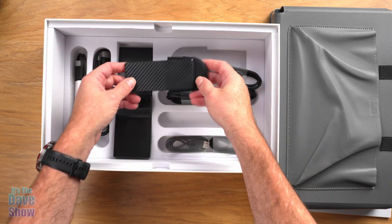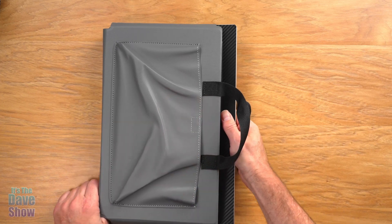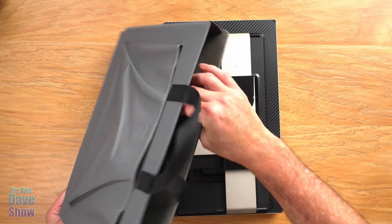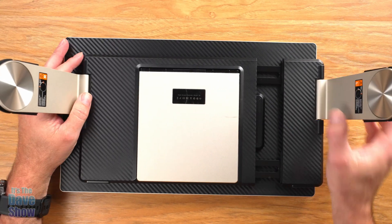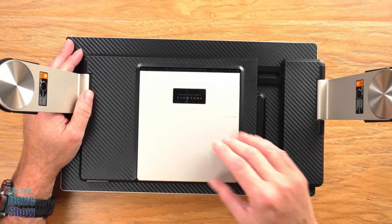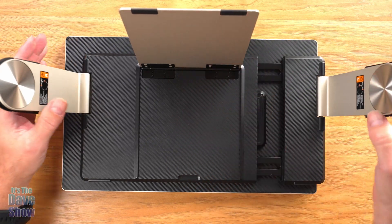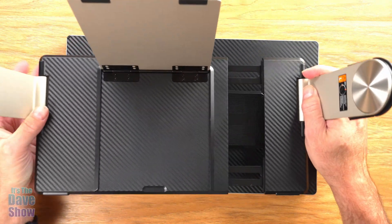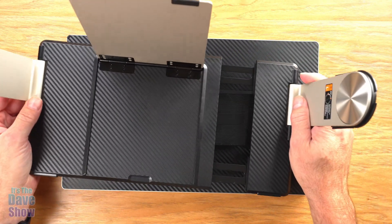Now let's look at the monitor system itself. I do like the fact that it comes in its own little carry case, which is nice if you are traveling. It's got a little bit of padding on the inside. On one side there's a piece that extends out — this is how it attaches to your laptop — and there's also a little stand that pops out for support. This whole attachment piece can actually come off too, which is what allows you to mount these monitors away from your computer.